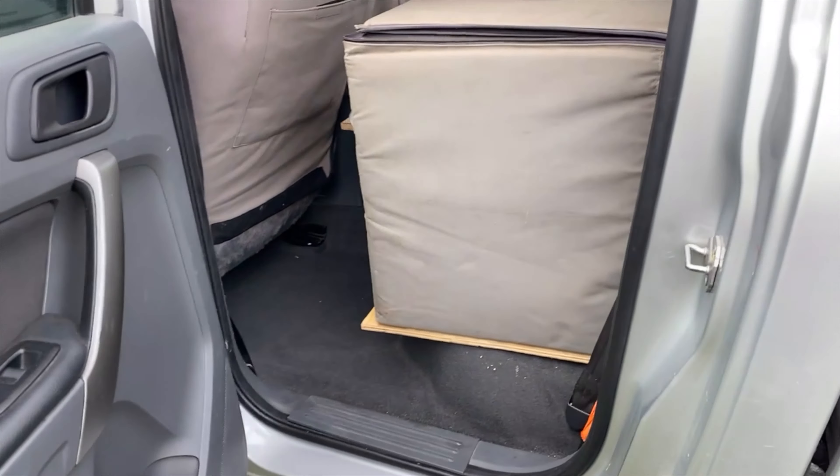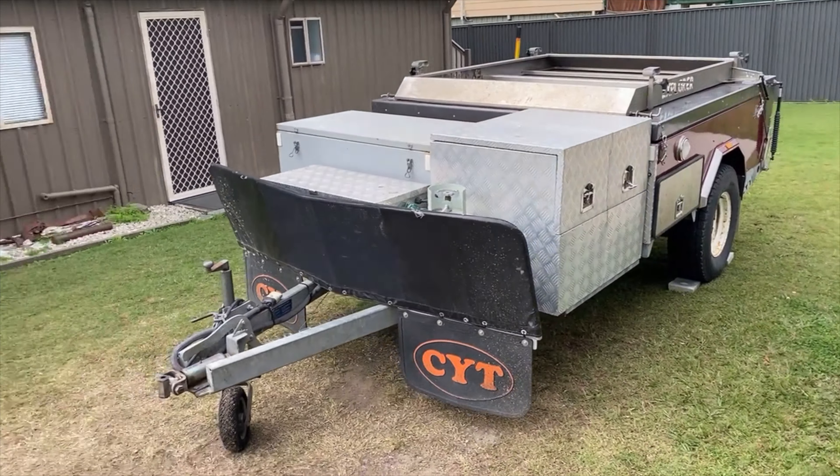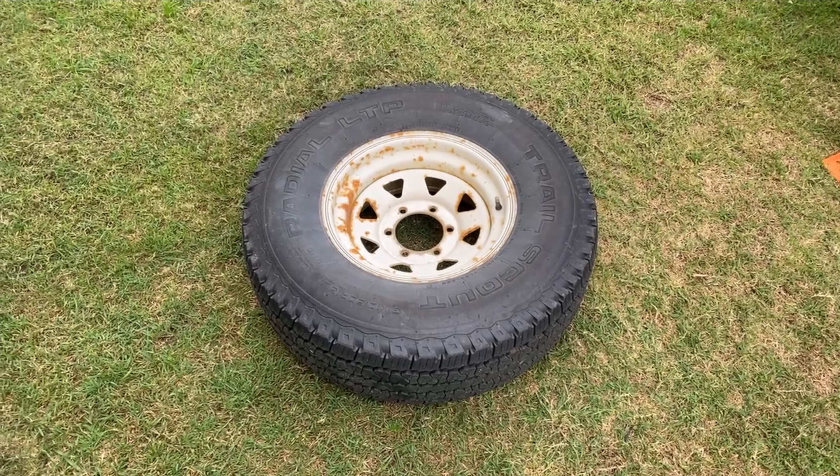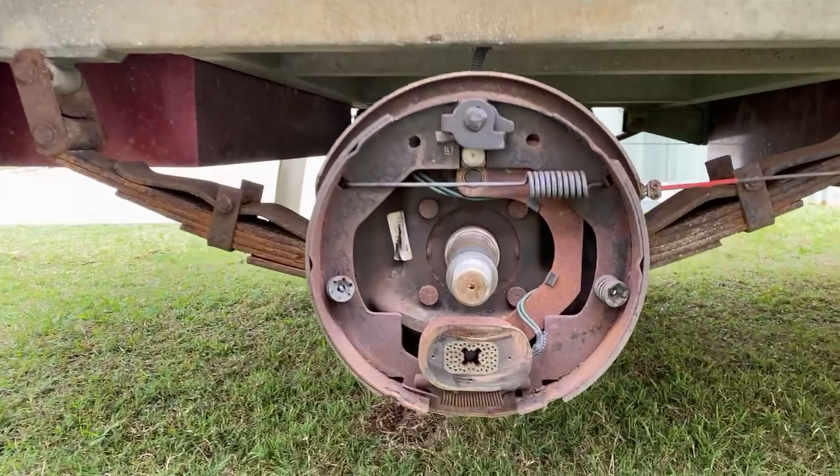And look at that — the fridge is in there, power. Made it roughly the same height so that you can utilize that as a bit of floor. Maybe a little pantry. I'm doing R&D. I want to leave Friday but at this stage.